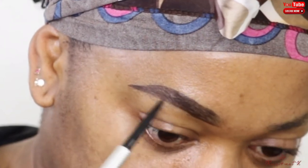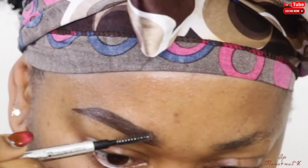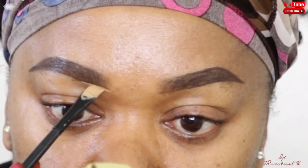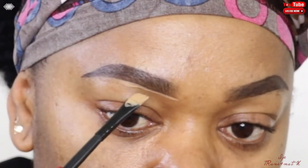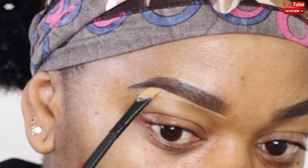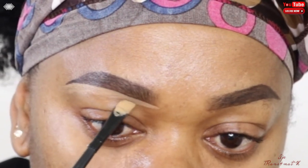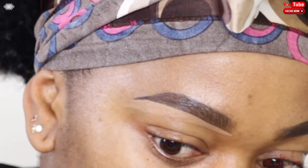Just spoon it out and comb it upward to even everything out. Now to clean up, I take a little bit of concealer on the back of my hand and use my brush to take a small amount. Starting from the inner aspect of the eye, I clean up using short strokes — we don't want to go all in at once or you can easily mess it up. Short strokes clean it up nicely.